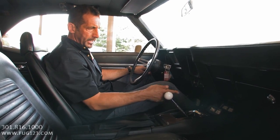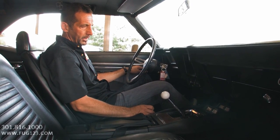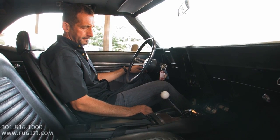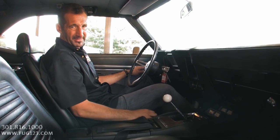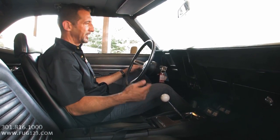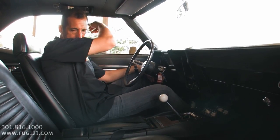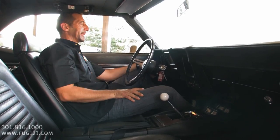Gauges work nice. Great oil pressure. Check out the amp gauge working beautifully. Let me just tell you, it's 105 out here today — it is hot. This thing fires up and it's running cool. The only thing not running cool right now is me — I'm sweating, man. Check out the sound of this thing.